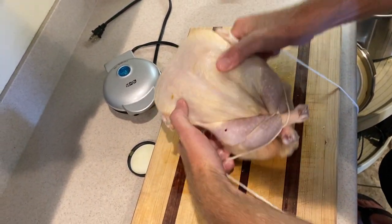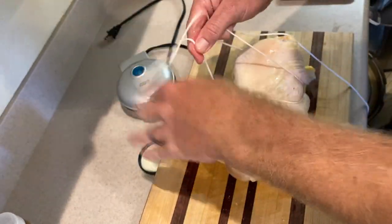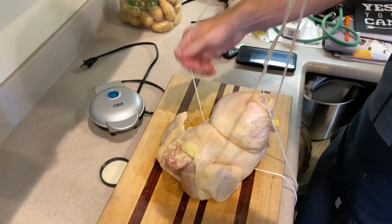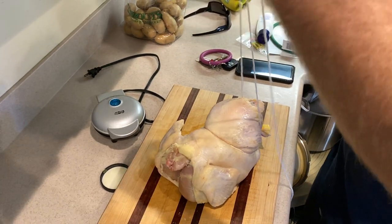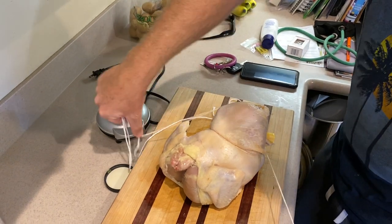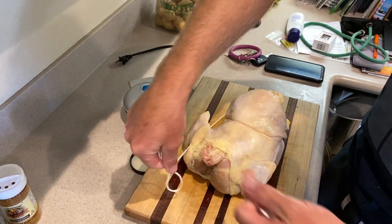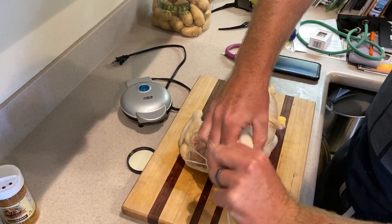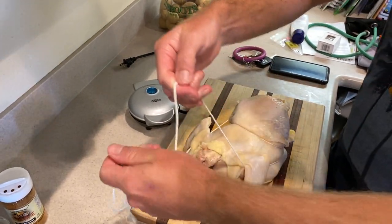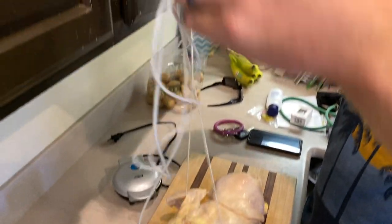Flip the bird over. Flop. Holy smokes, that's tight. You're going to need to speed this up a little — I'm trying. You take this — I've got too much string. And then you go under the wing, bam. Under the wing. Criss-cross. Holy smokes, I've got way too much string.